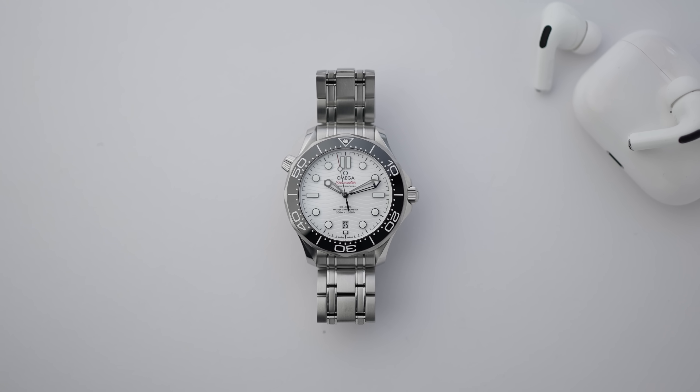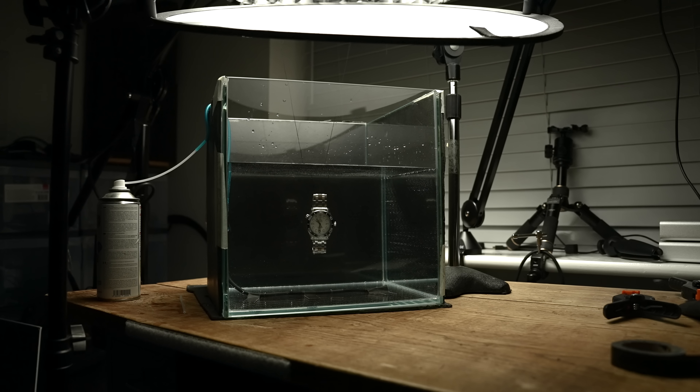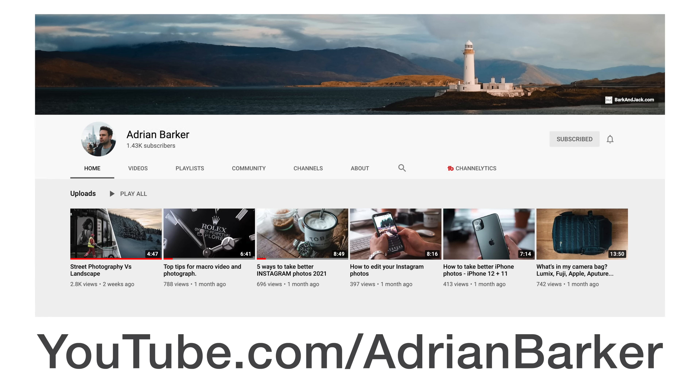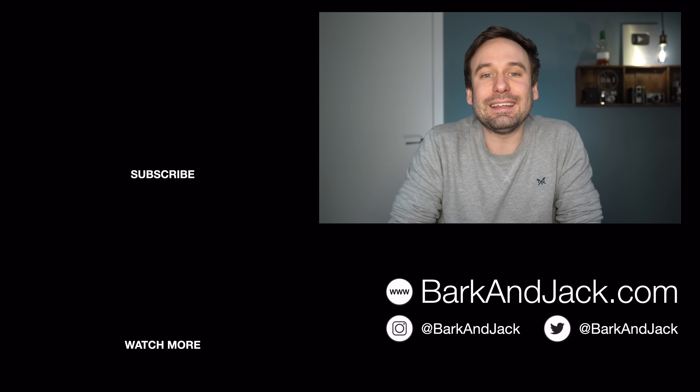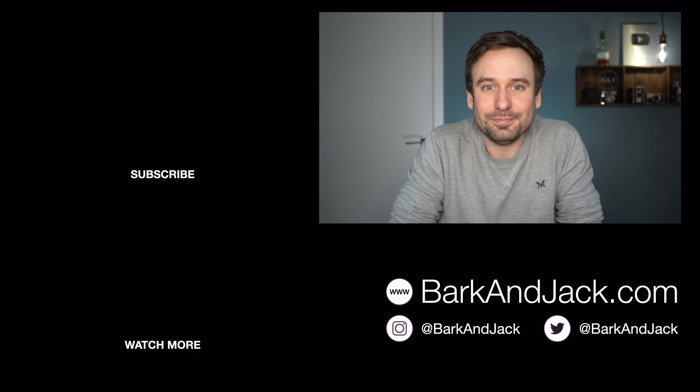What do you think? Thanks for watching. This type of video is my favorite — the ones where I get to talk about my watches, spend a lot of time with them, really bond with them and geek out about them. Maybe I just need to buy more watches. If you want behind-the-scenes footage of how I shot these shots, I'll be sharing a video next week on my photography channel at youtube.com/AdrianBarker. Give me a follow on Instagram and Clubhouse at Barker. See you guys next time — take care.